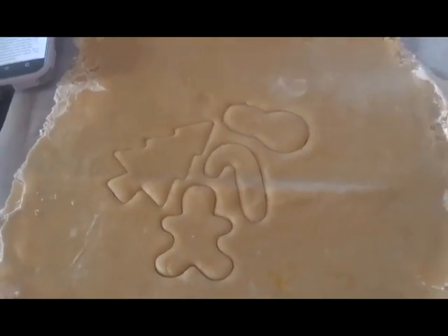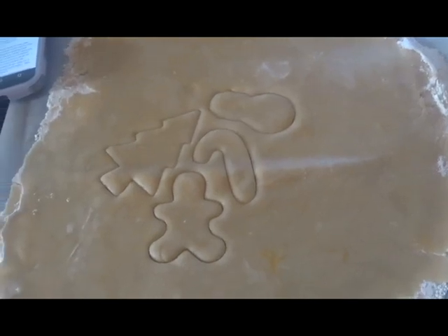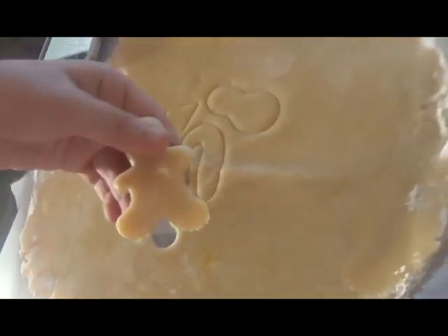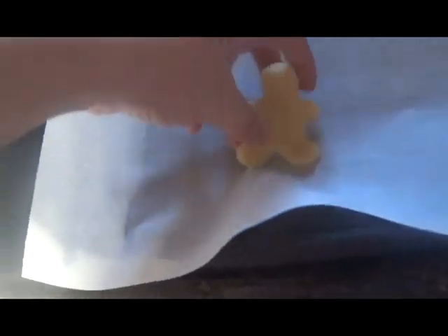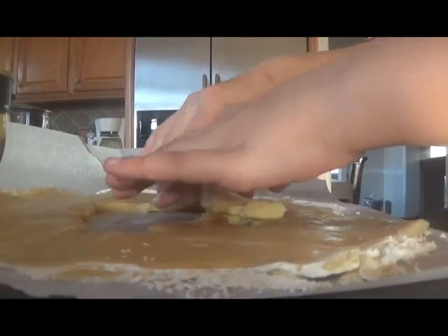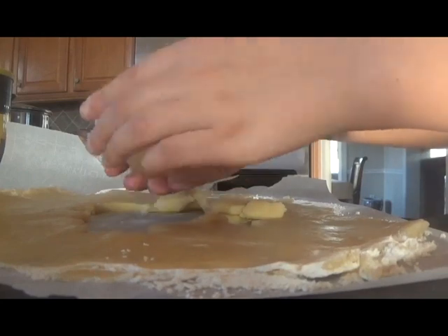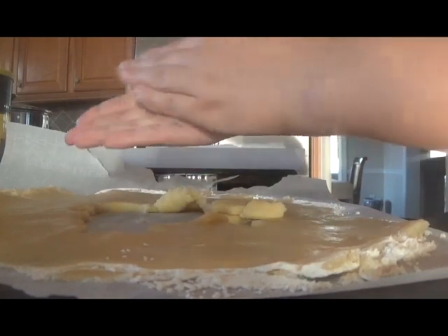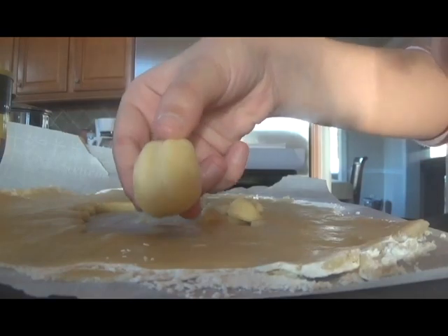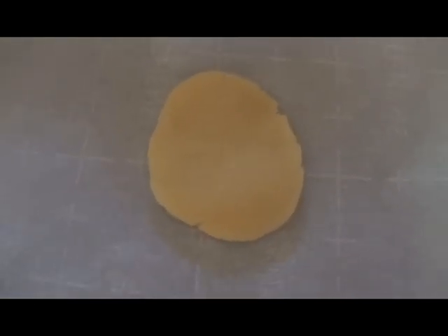Now that my shapes are all cut out, I'm going to try to take them and place them on the baking sheet. That was pretty easy. I got them all on the baking sheet. Now I have one more shape I want to make that I don't have a cookie cutter for. I'm going to take a piece of dough, roll it into a ball, and then flatten it out with my hand onto the baking sheet. Now I've got a standard round cookie shape.